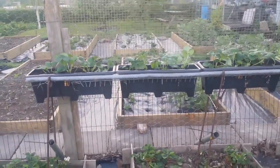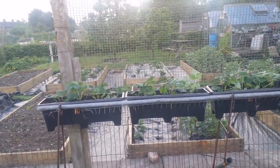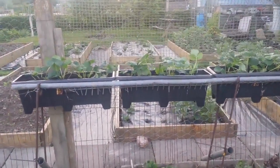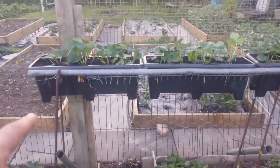Today is the 11th of May. The last frost finished just this morning, so we don't have any frosts anymore — that was a grass frost. The strawberries will be safe now and I don't need to cover them. This is a strawberry bed.